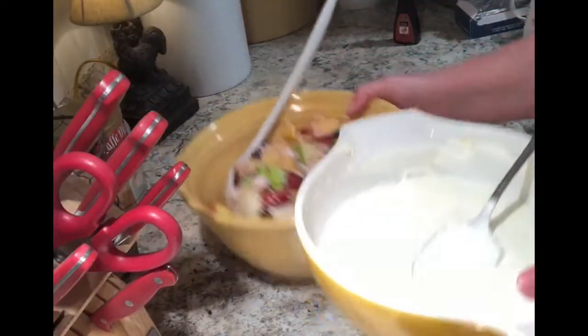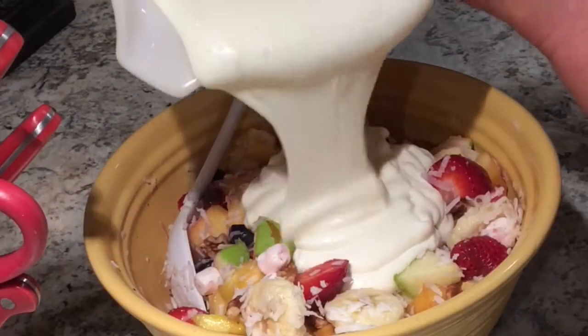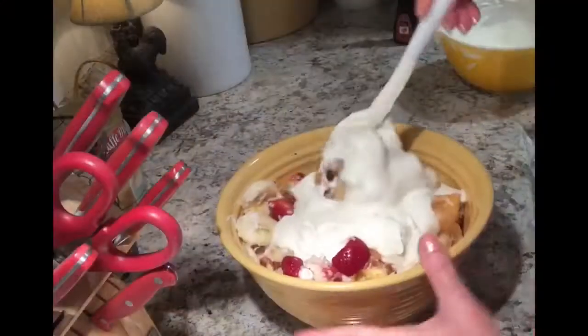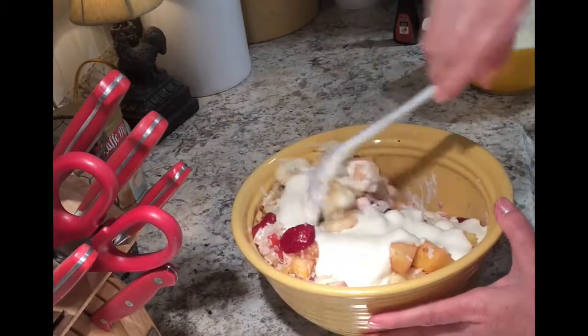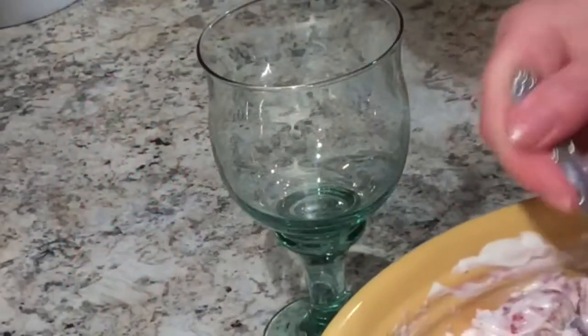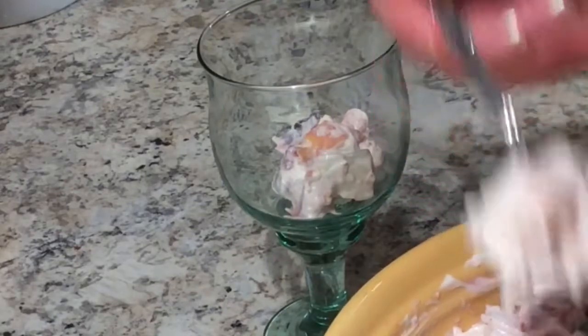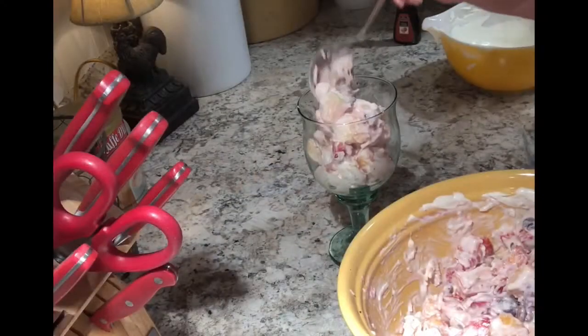The last thing I need to do is mix about half of that whipping cream into my fruit and mix it up really well. If I'm going to serve it individually, I'll use a pretty glass, fill it about halfway up with the fruit, and then top it with a little more whipped cream and a little bit more orange zest.